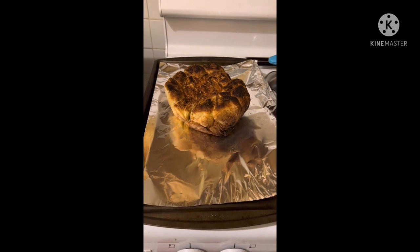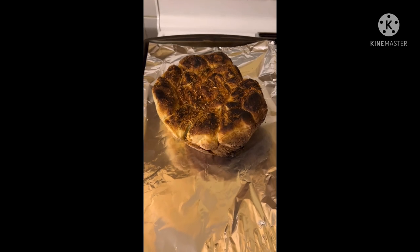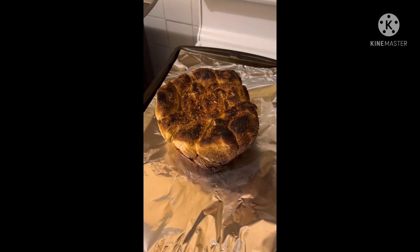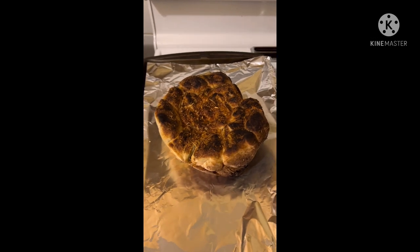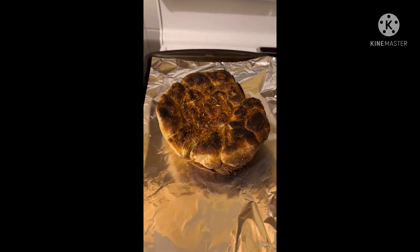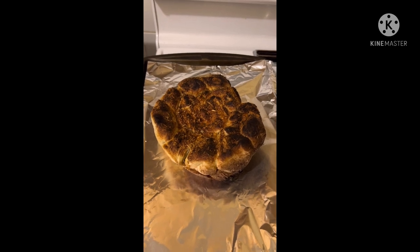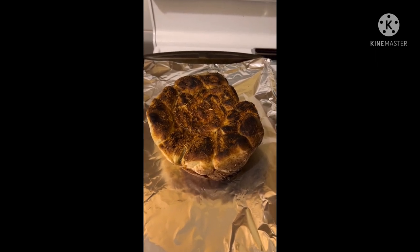Here it is, folks, out of the broiler. I think I may have left it in for a few seconds too long — it got a little bit more crisp than I would have liked, but I think it's still edible. This is the final product. Anyway, thank you for joining me and I will see you in my next video. If you have any suggestions for what to try next, let me know in the comments below. Take care, hope everybody's staying happy and healthy — I'll see you next time. Bye!